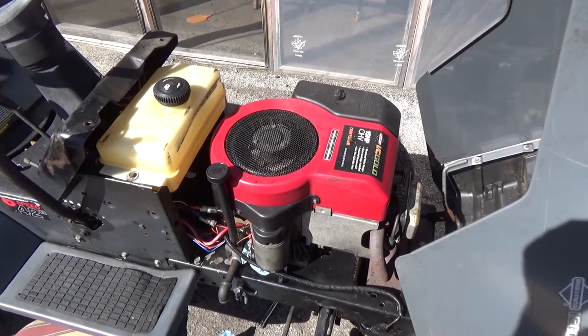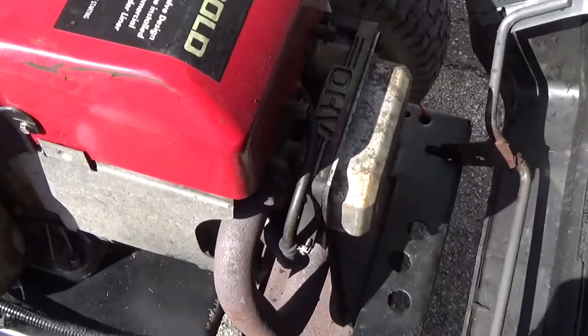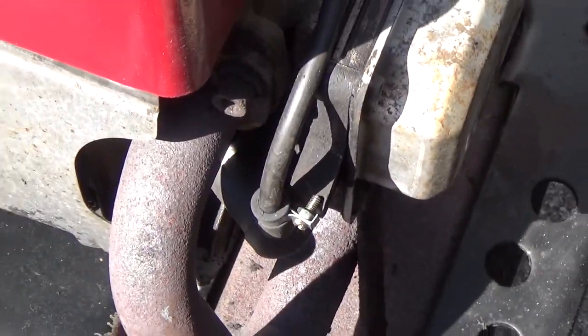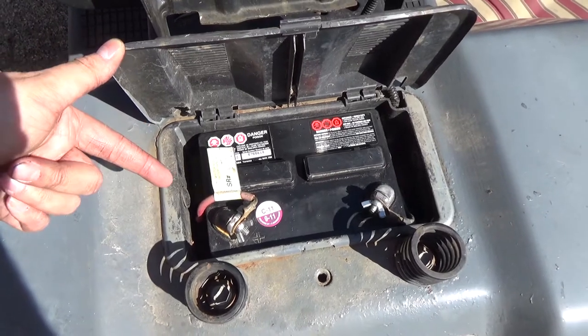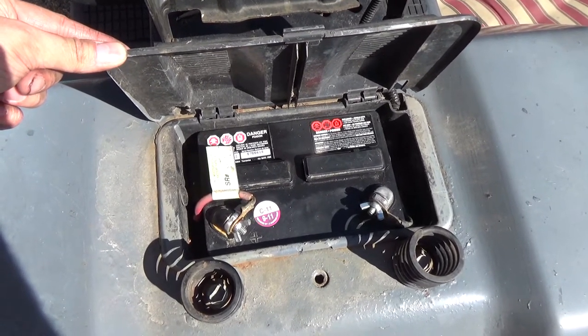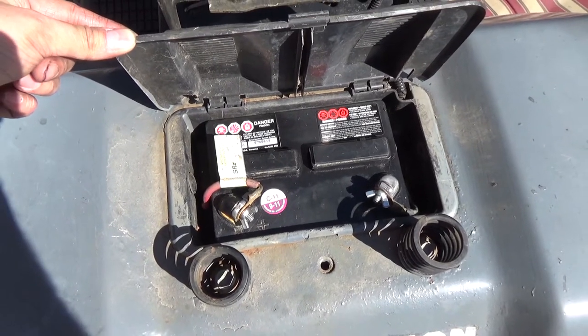This engine's already been tuned up. We changed the oil, got a new air filter on it, spark plug, and changed the high tension lead boot — so the spark plug cap. We didn't have to put a new battery into it because the one in it was dead, but after we let it sit on charge for about 48 hours, it took a good charge. So that's a bonus.